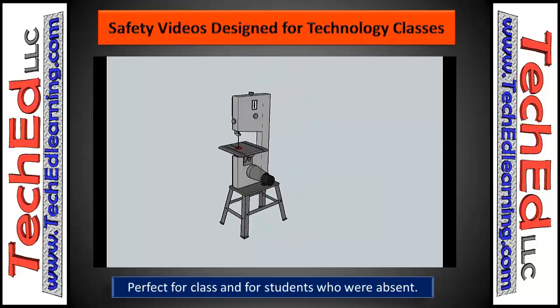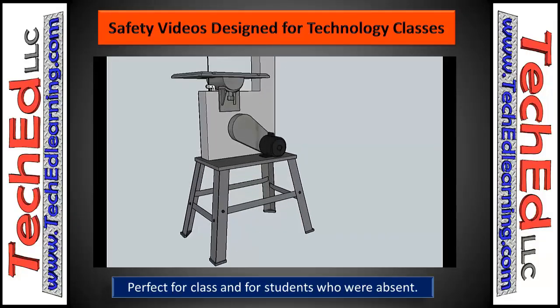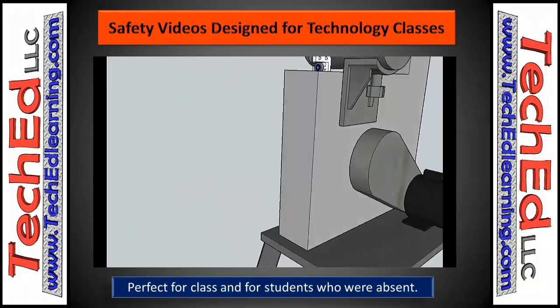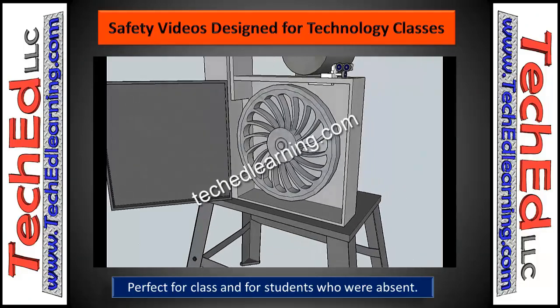Hello and welcome to TechEd LLC. This is Corey. I'm the owner and you're going to take a brief overview of our bandsaw lesson that we have available on our website, along with other safety lessons that are there.